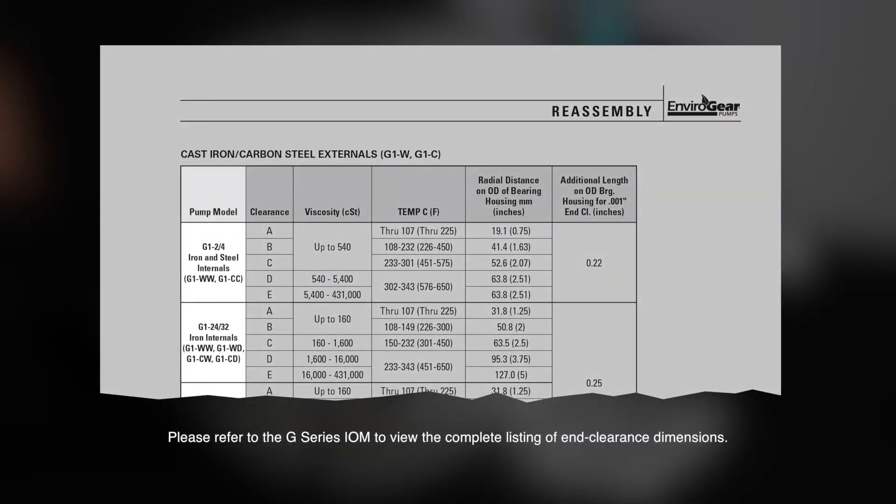The first column shows the pump model and materials of construction. The second column is the lettered clearance setting. The third column shows the viscosity range for each setting. Note that the same viscosity range may cover multiple settings. The fourth column shows the temperature range for each setting, and the same temperature range may also cover multiple settings. The fifth column shows the length on the outside diameter of the bearing housing required to adjust to for each setting. The last column shows the distance on the outside diameter of the bearing housing for additional end clearance adjusting in one-thousandth inch increments.